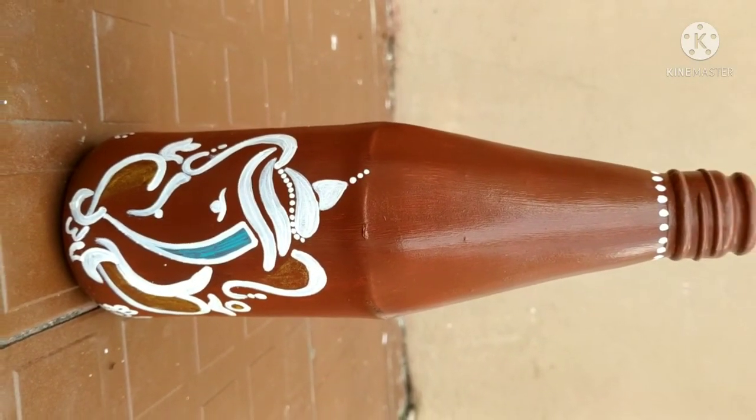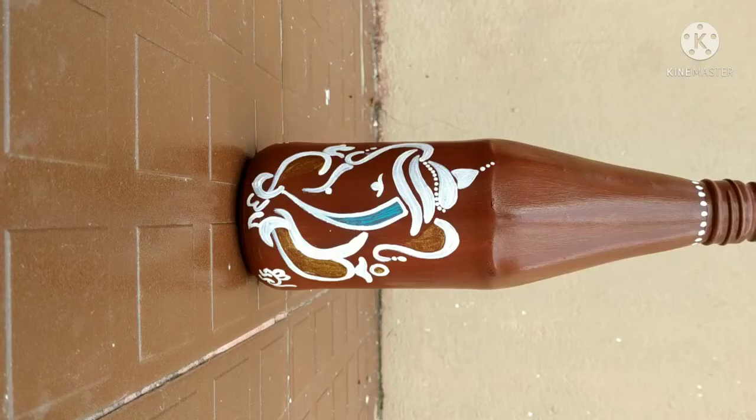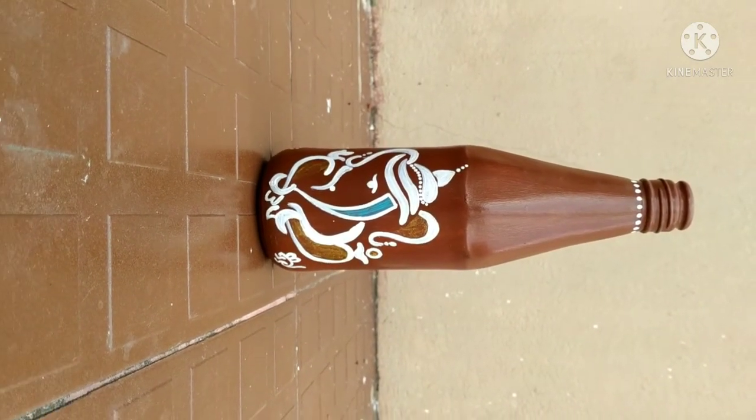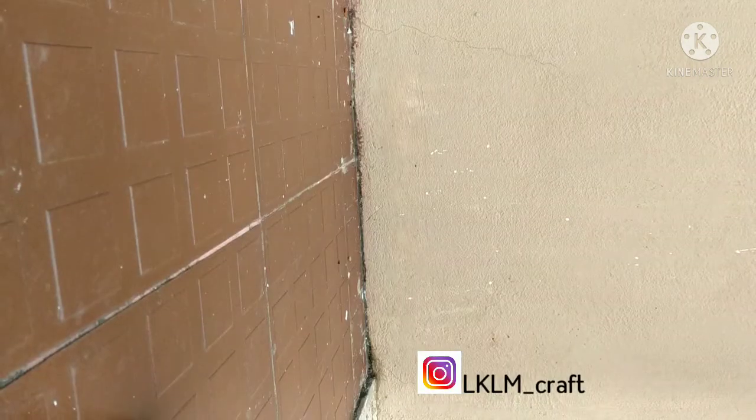After all the process, to seal the work I have applied varnish on it, and this is the final look. Try this and share your creation with us on Instagram. Thank you so much for watching our video.